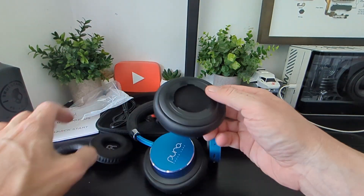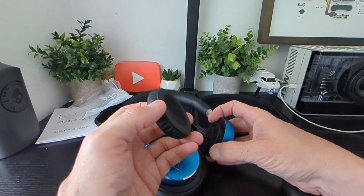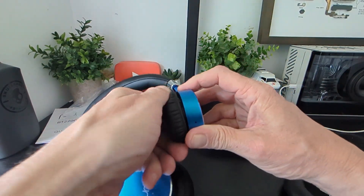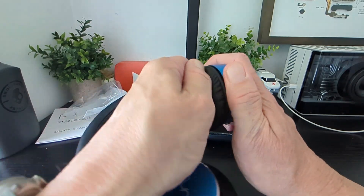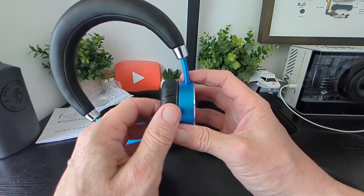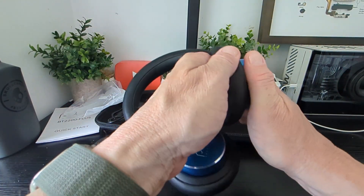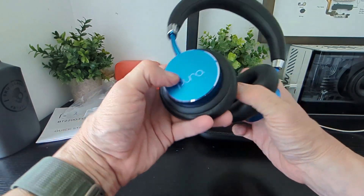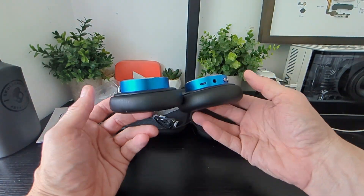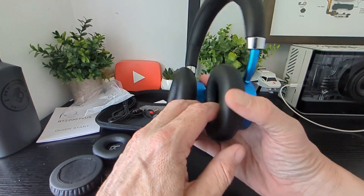You can see here how it works — same idea, you just twist it on, make sure you line them up, turn it on, and that's it — job is done, simple as that. I want to test them myself first and then I'll let my young one test them out. It's simple enough to change over.